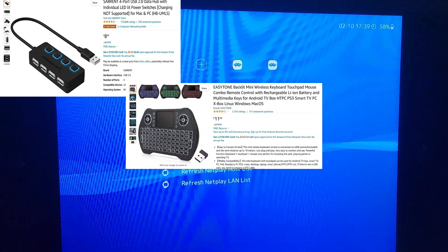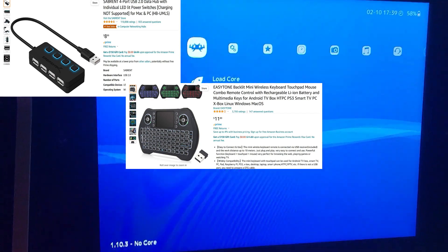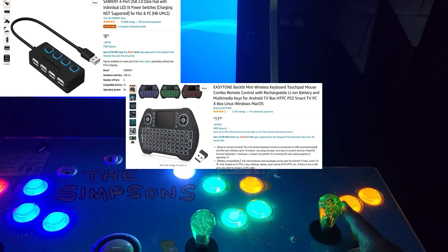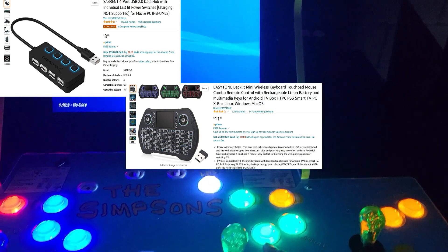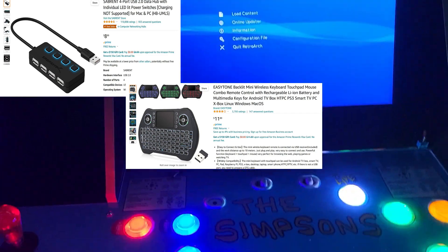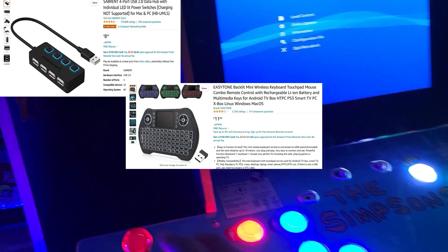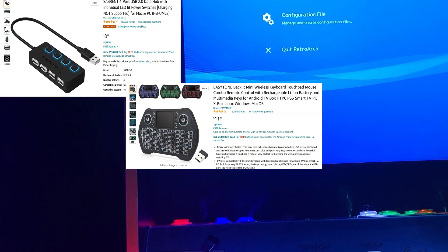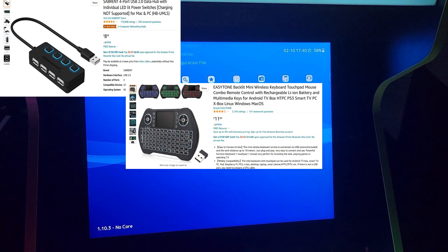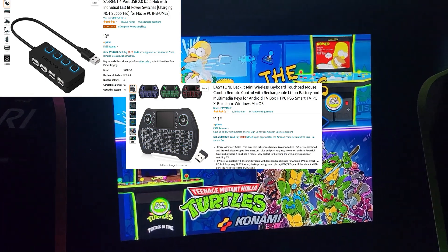Here we have the EasyTone backlit mini wireless keyboard touchpad mouse combo. A lot of people like to use a keyboard and mouse, and this just takes the hassle of plugging in multiple USB points. It's very handy because it's light and small — you don't have to lug a large keyboard around. Not knocking anybody, just saying it's convenient.